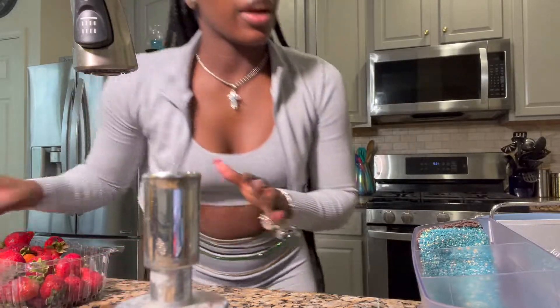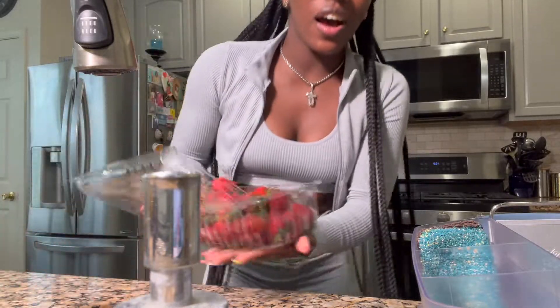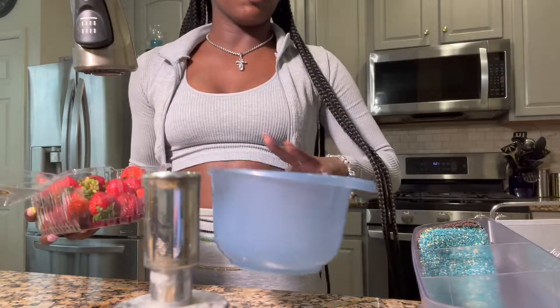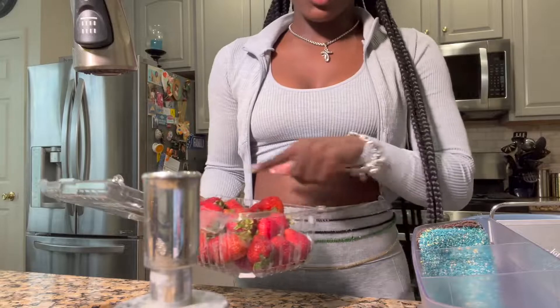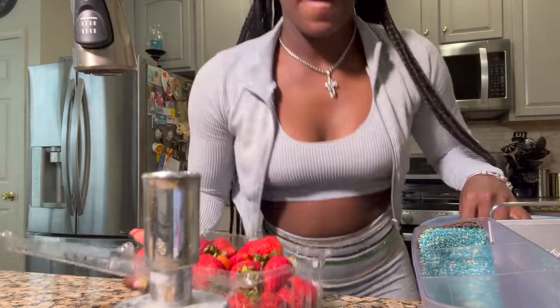The first item we're meal prepping is the strawberries — some of y'all say 'strawberries,' I say 'strawberries,' that's just the way I talk. We're just gonna take them out of the container they came in and put them in this blue container, but first I'm gonna rinse them off and add some salt in the water so that whatever bacteria is on the strawberries can come out.